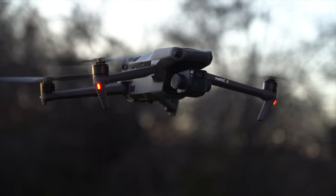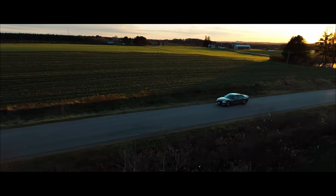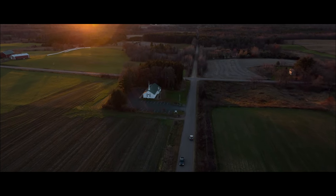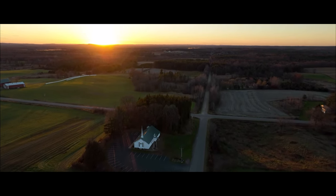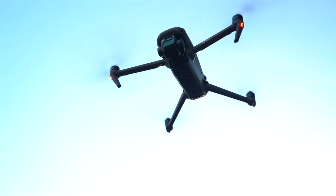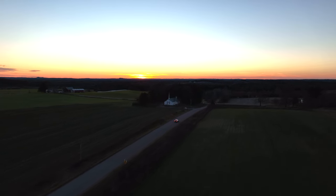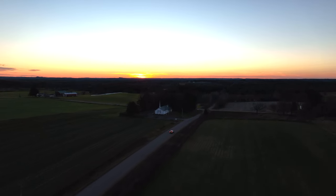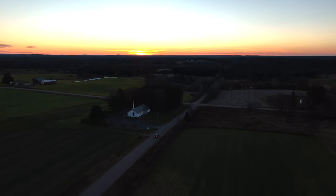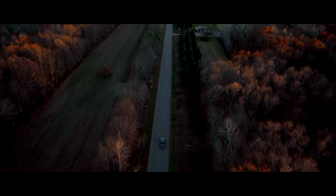To wrap up, a few more specs: the camera shoots 5.1K resolution video at 50 frames per second and 4K video at 120 frames per second. The Mavic 2 Pro shot at 4K 30 frames per second, and both shoot at 20 megapixels. We're excited to shoot a lot of slow motion with the Mavic 3 since the Mavic 2 couldn't do 120fps in 4K. The transmission distance is also better — this one goes up to 15 kilometers versus the Mavic 2's 10 kilometers.